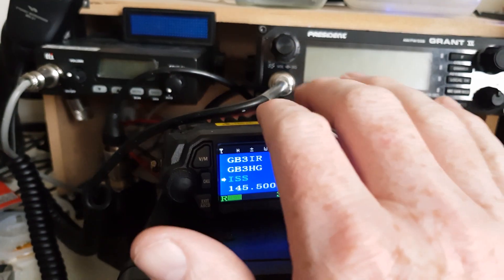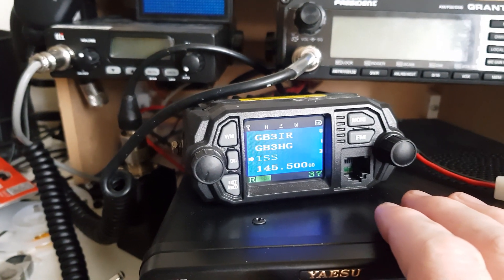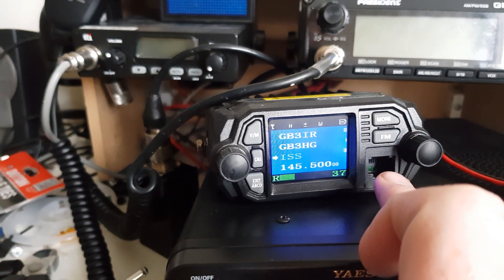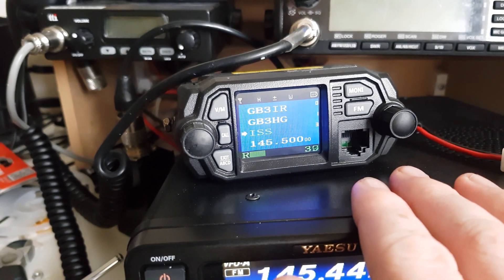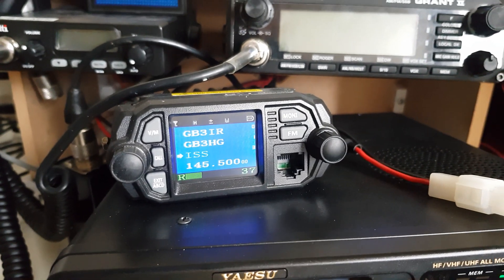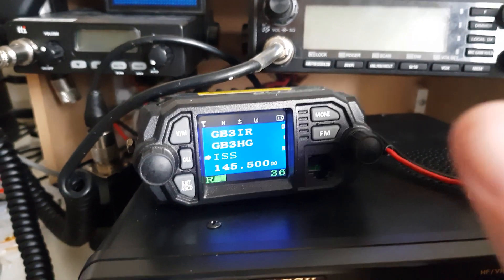I've set up a radio I know is susceptible to pager noise — this is a QYT KT8900D. Obviously with the filter, I'm not going to be transmitting using that, which is why there's no microphone on this. If I turn this up, this is on the ISS frequency. It's supposed to be something happening today, but I've not been able to hear anything yet. And you can just hear in the background the pager noise.